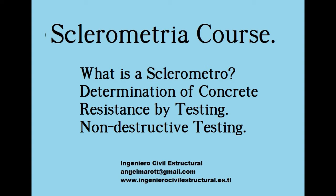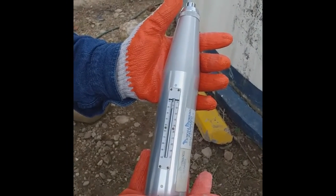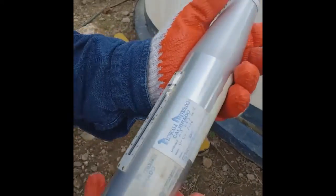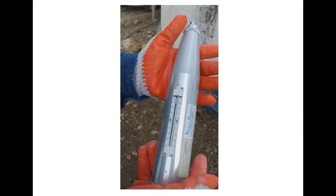The rebound hammer consists of a steel bar plunger, which receives the impact of a steel piece driven by a spring. This impact is transmitted to the concrete surface, and due to its resistance, the piece rebounds and its maximum displacement is recorded on a linear scale fixed to the body of the instrument.